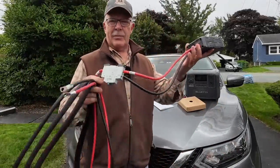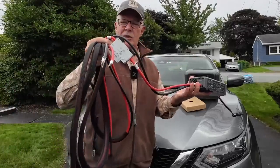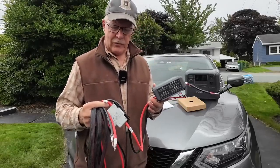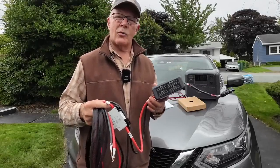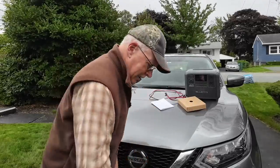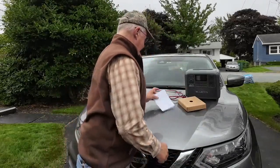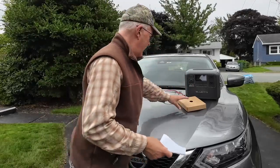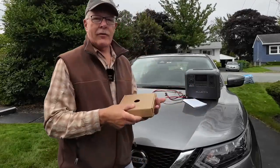There is also a 60-amp breaker switch in the system. It works as a fuse or breaker switch, but better than that, it also works as an on/off switch for the system. In addition, you get a manual — well detailed with lots of information, warranty information, and everything else inside — plus a small box of assorted pieces.